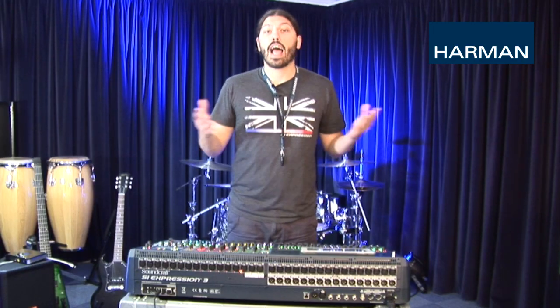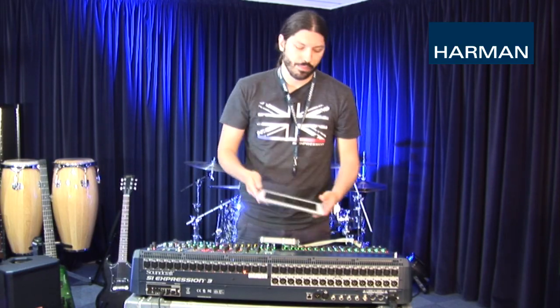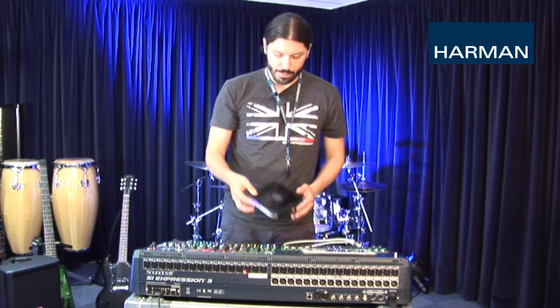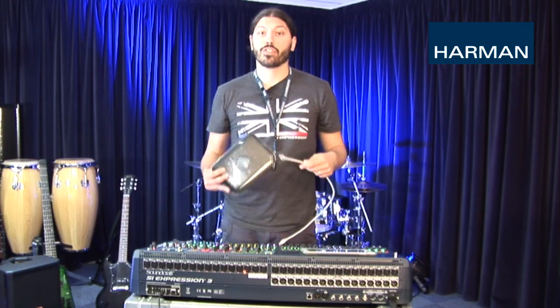Now that we know some of what Visi Remote can do, how can we use it? Let's take a look. To start, we'll need a version 2 iPad or later, a wireless router, and a network cable to connect the console to your router.